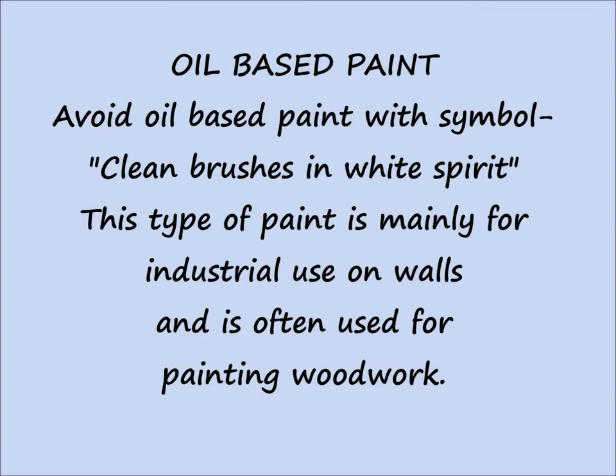Avoid oil-based paint with the symbol 'Clean Brushes in White Spirit'. That's mainly for painting woodwork.